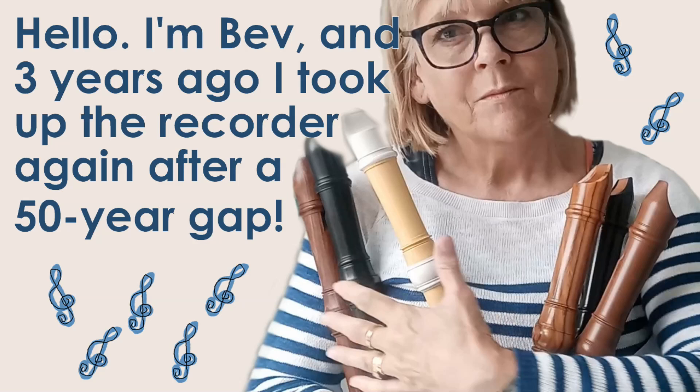Hello, my name's Bev and three years ago I took up playing the recorder again after a 50-year gap.